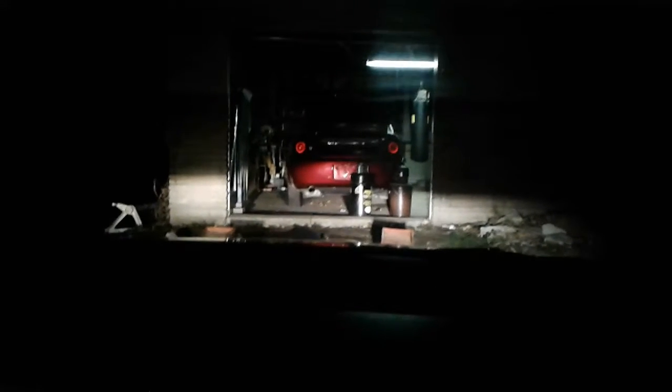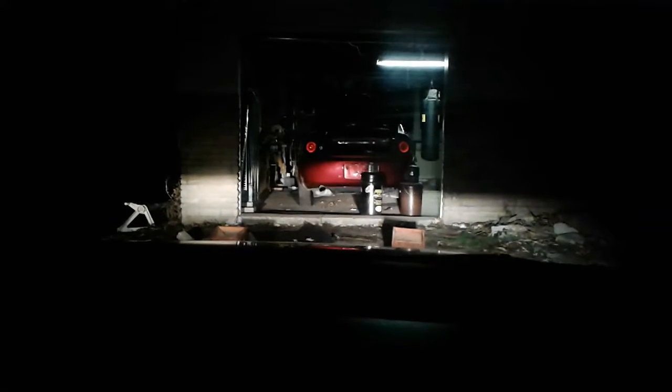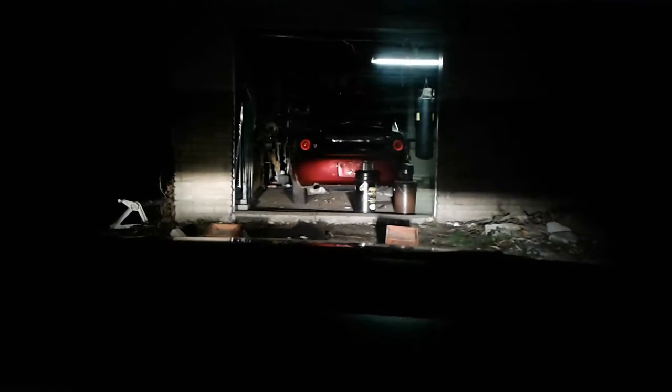Hey guys, this is Justin here. I am at the house and we just did an install today on a rumbler siren. We're gonna demonstrate that in about three, two, one. Okay, now guys I'll give you...